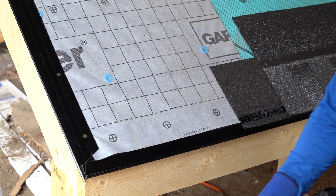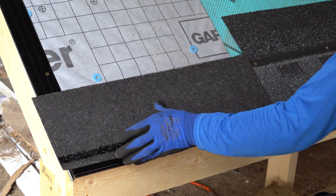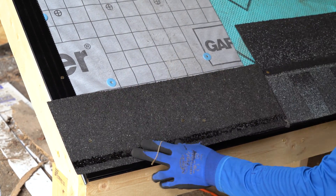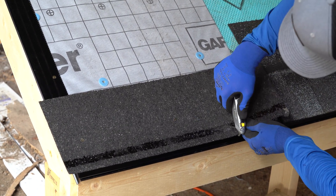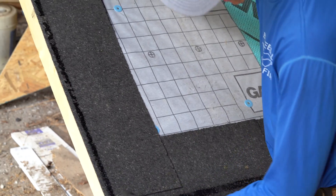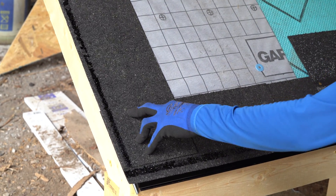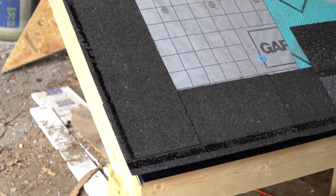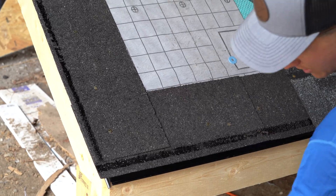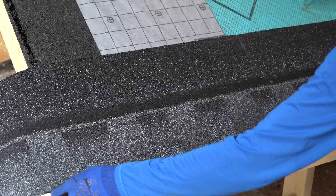With that being said, finishing out this course down on the bottom, I'm going to hang this shingle over a half inch and go ahead and nail it in place. Now when I start up the rake edge I'm going to drop it down to the edge of that sealant strip, and that's going to give me sealant strip all the way to the edge of that corner to ensure that this shingle on the edge is going to be sealed down nice and tight all the way to the corner.